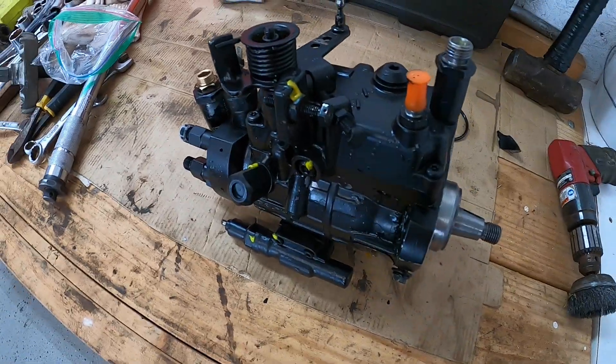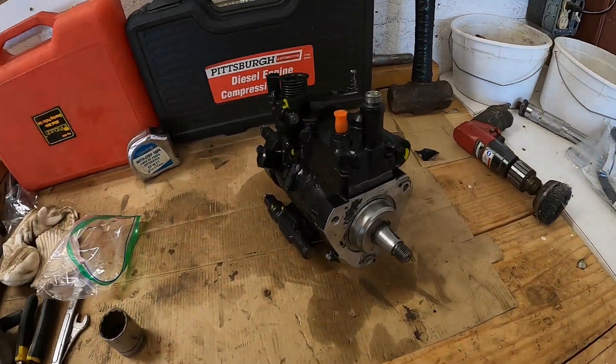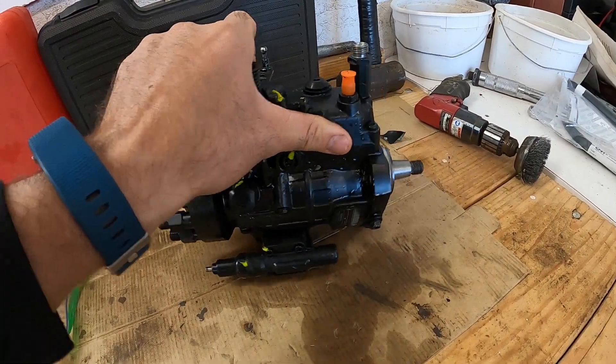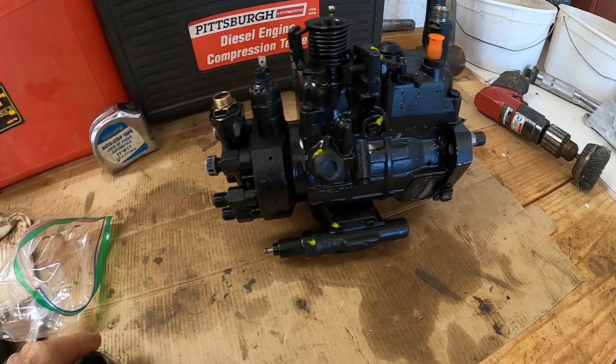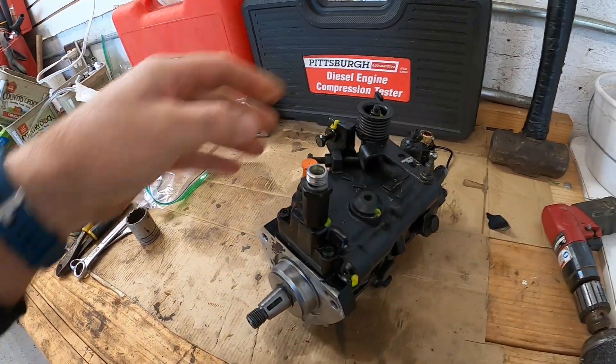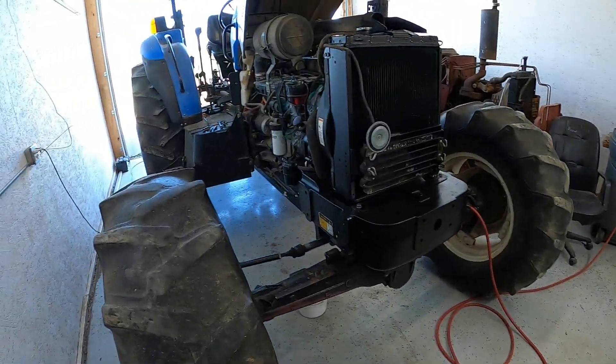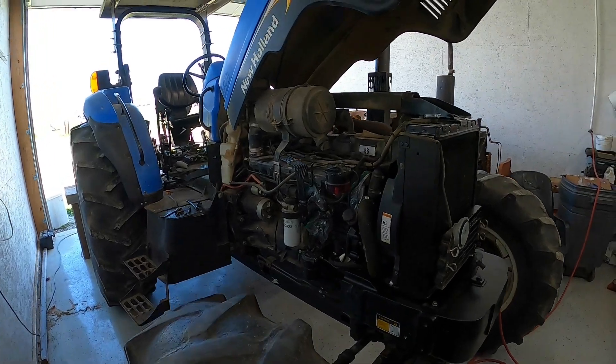Just got back from the New Holland dealer. I had them get this pump in time. They got it all back where it should be at 29 degrees — they said it was off a little bit. Hopefully that fixes our problem, so let me go ahead and throw it on the tractor.